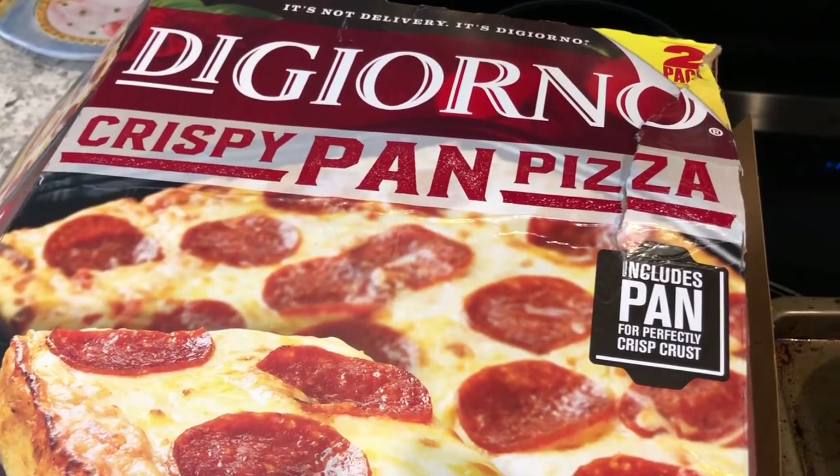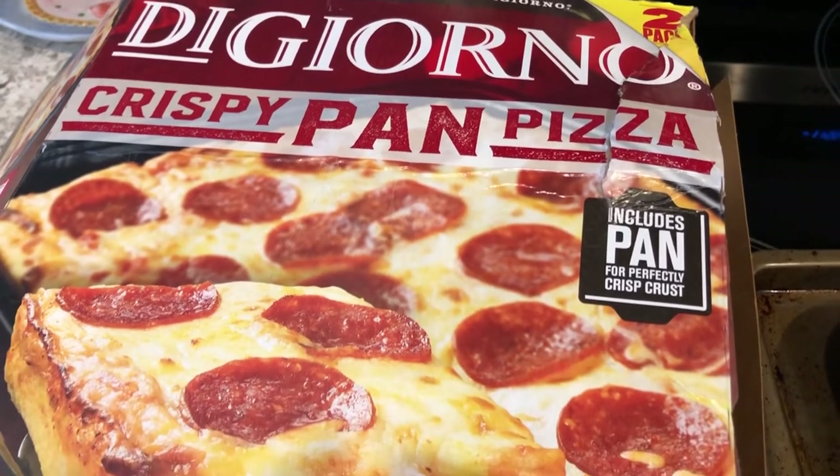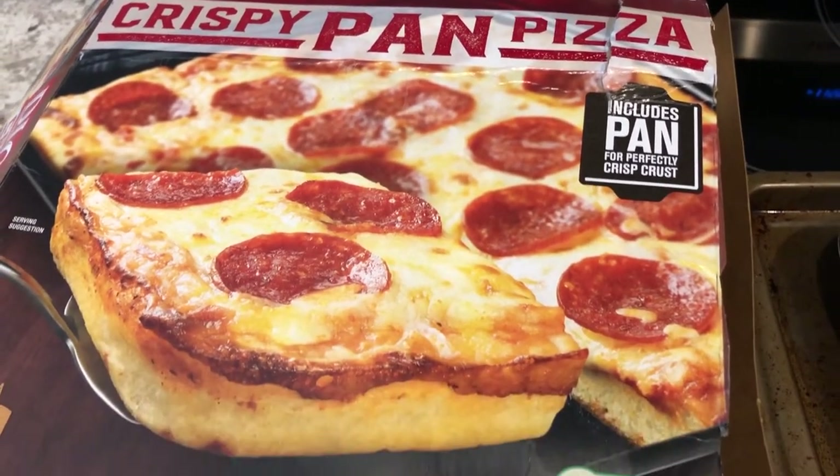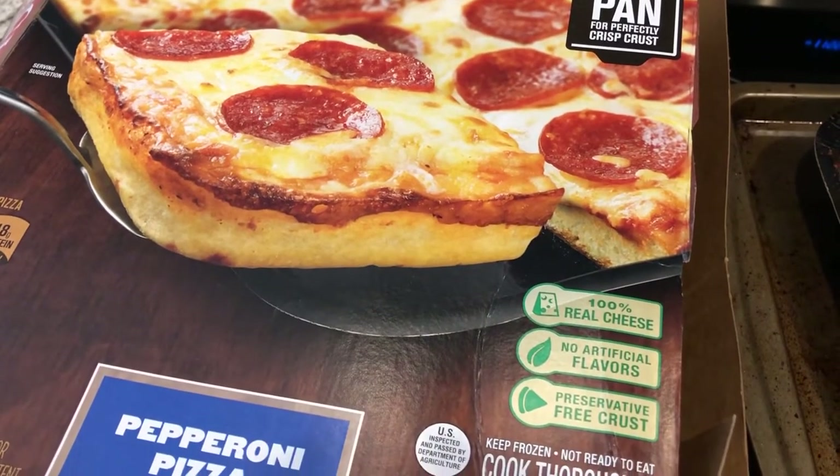Hey guys, welcome back to another week of What's for Dinner. My name is Andrea with Food Inventory Adventures in Food. Our channel is all about the food — we do taste tests, recipes, grocery hauls, and What's for Dinner.